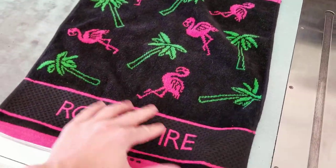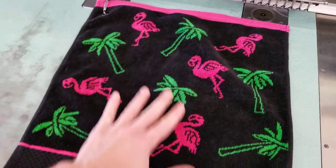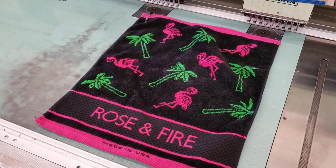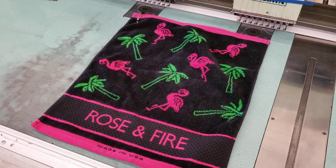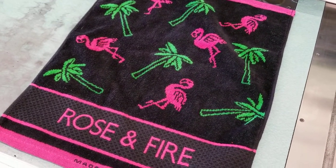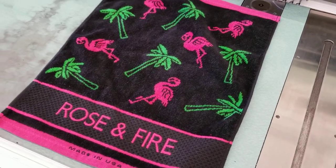If you have any questions about this, please let us know. We only have a limited supply — once they're gone, not sure if we'll bring them back or not. We got a lot of other towels we want to produce as well, so you can pick these up at Rosenfire.com, and if you have any questions, please feel free to reach out. Thanks a lot.